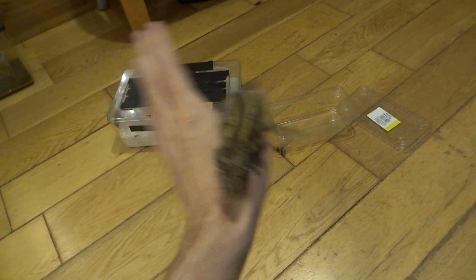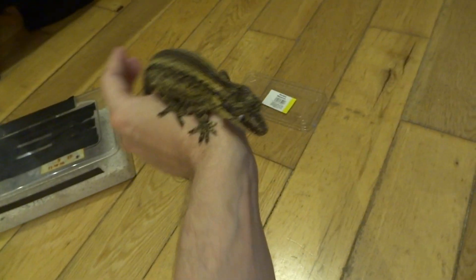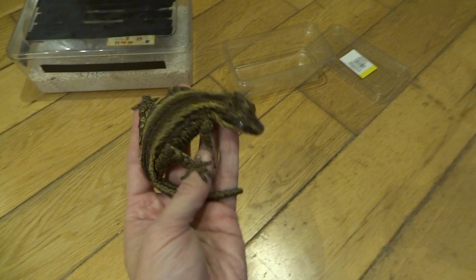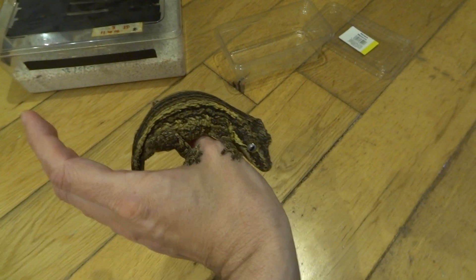I'm sort of line breeding them and hoping that I'll get some really nice orange and red patterned ones eventually. The male I've got for this one looks quite similar to her — just a little hint of orange, not much, and it's striped. I was hoping all of my babies would be striped, but I've had a few reticulated ones as well.